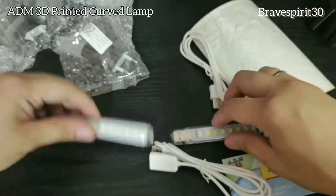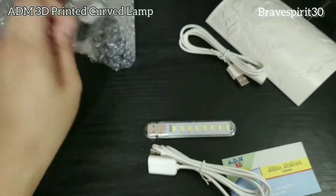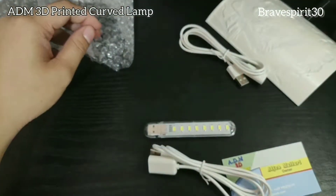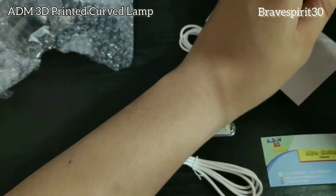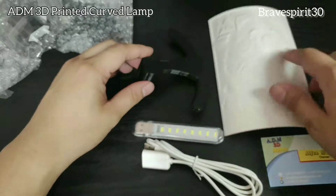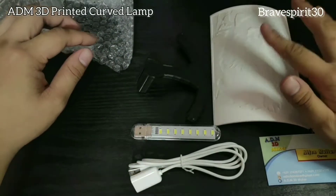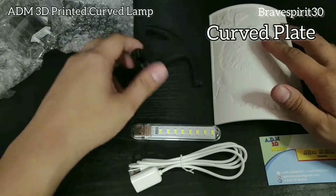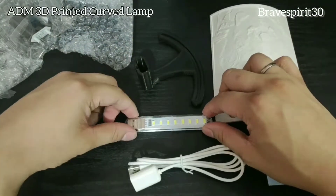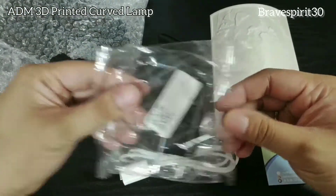So pakita ko muna sa inyo paano yung assembly. Ito muna yung mga marireceive nyo. Tig-dalawa kasi ito, kasi dalawa in order ko. So ito yung marireceive nyo pag nag-order tayo ng isang curve lamp.